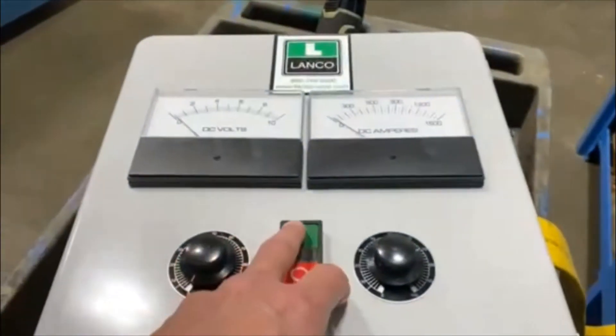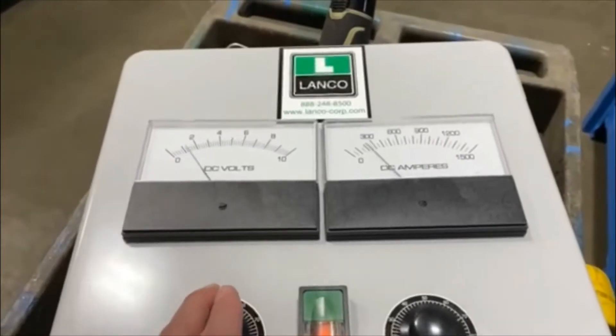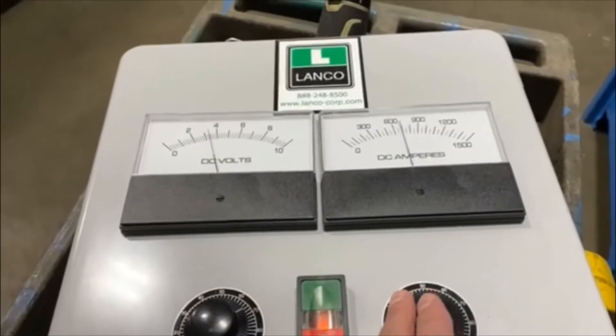We'll now turn it on so you can see and hear it in operation. Come over here — you'll see the ripple wave is very slight.